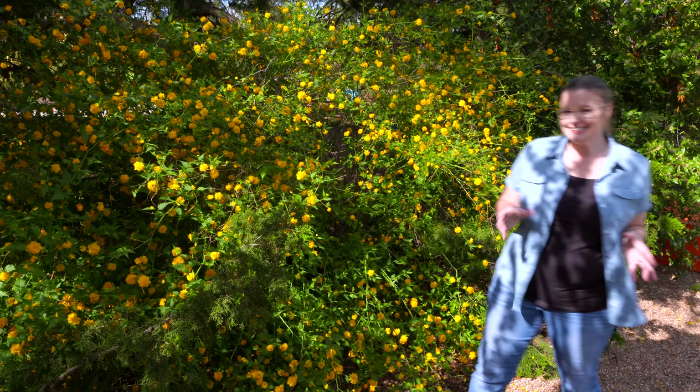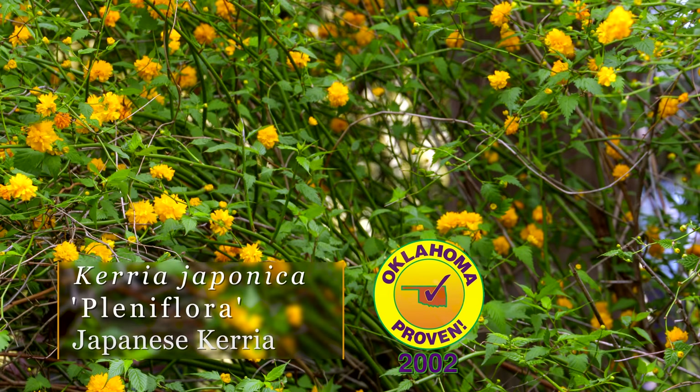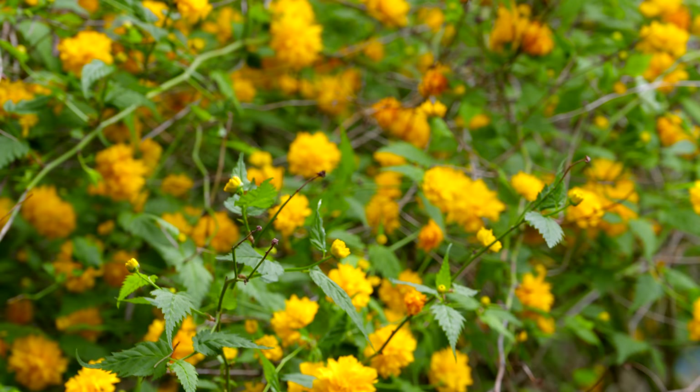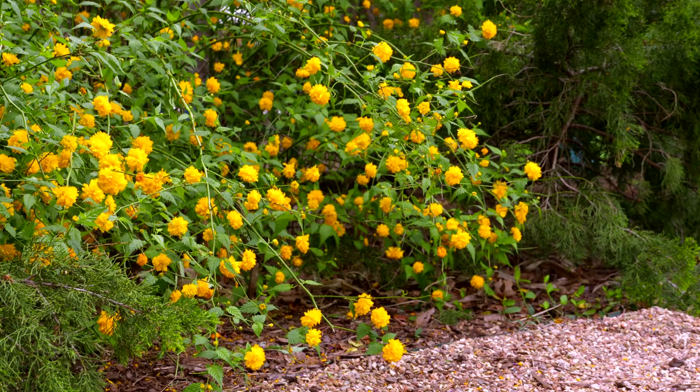If you're looking around your garden this spring and lacking a little color, one shrub you might want to add is Kerria japonica, or Japanese Kerria, also called Japanese Rose, because of the beautiful flowers it has in the springtime. This is a cultivar called Pleniflora, which has a double flower — the typical one you see on the market — but the traditional genus species is a single flower.